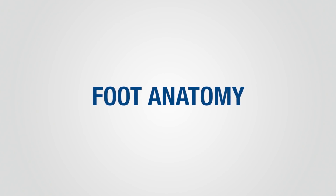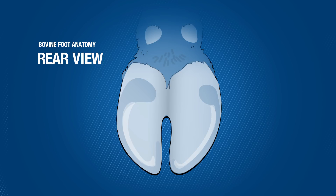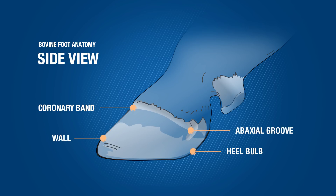During this video, we will use specific terms related to the anatomy of the dairy cow foot. It's important to understand this anatomy before beginning the trimming process. A rear view of the claw shows the heel bulb, wall, white line, sole, and interdigital space. A side view of the claw displays the coronary band, wall, heel bulb, and back seal groove.